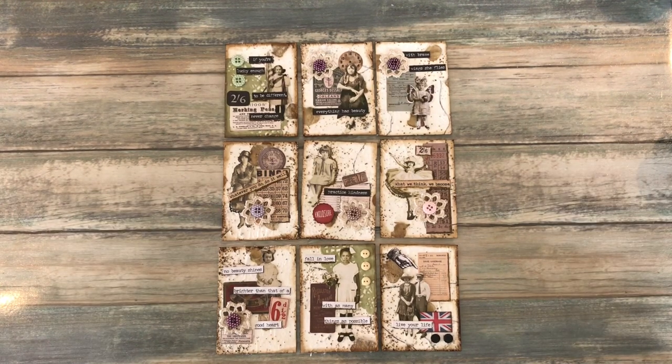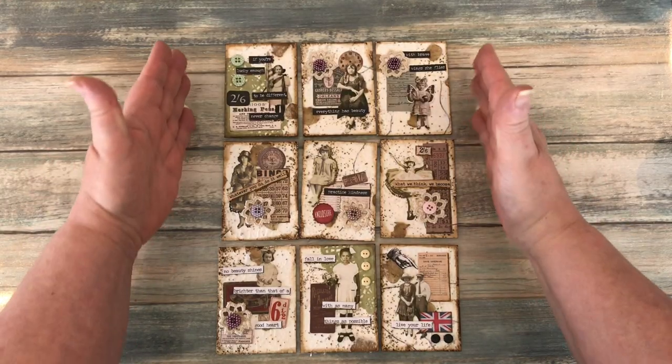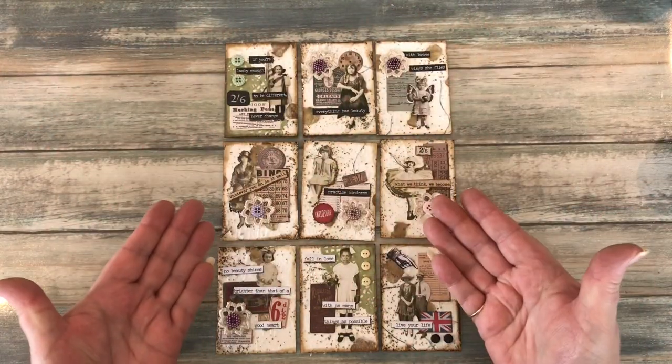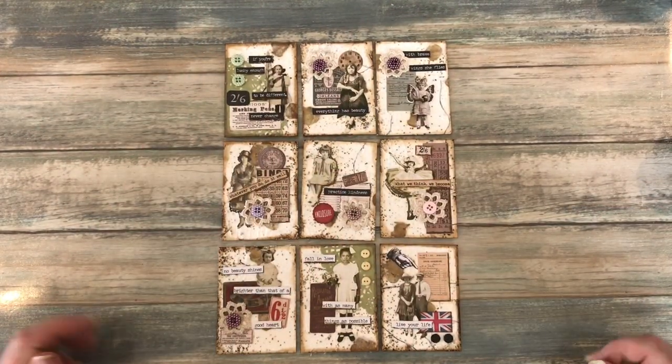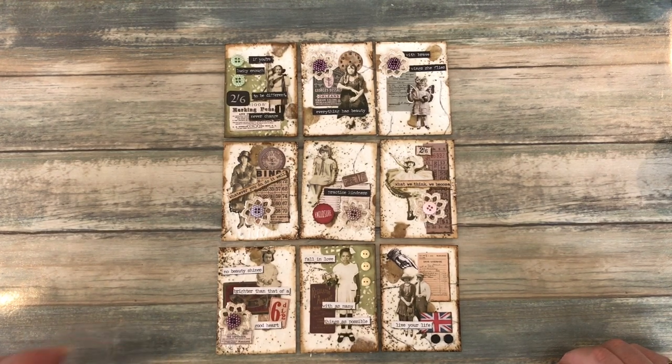Hello there everyone, it's Carol here from the Crafty Emporium. If you watch my videos regularly, you will have seen that I made some ATC cards, of which I present to you here. Now, a fair few people were a bit like, so now what do I do with them? Well, I've come up with a few ideas and I thought I'd share them with you.